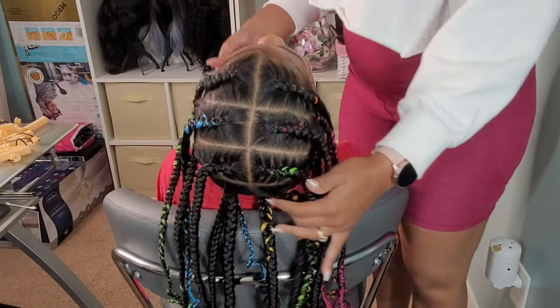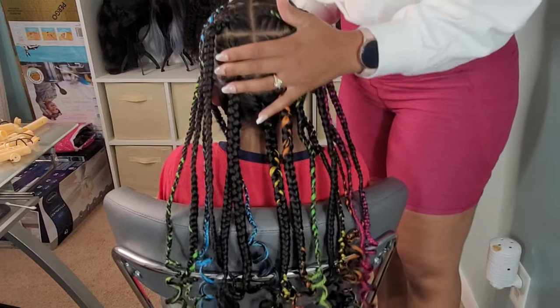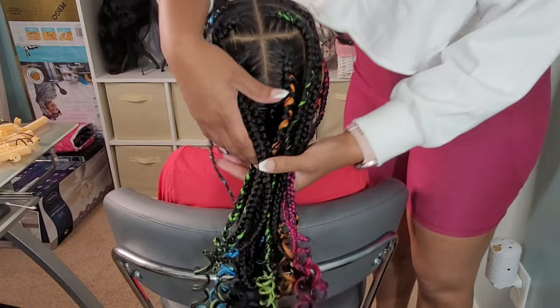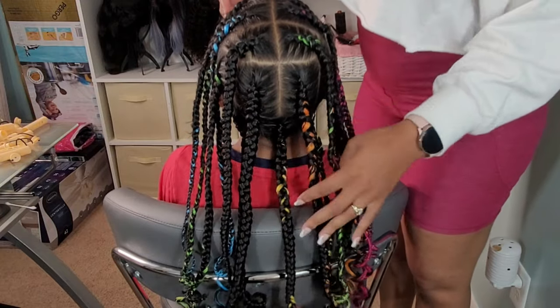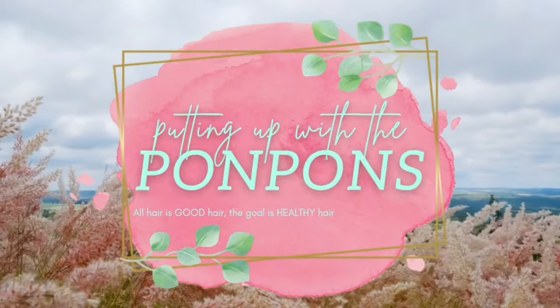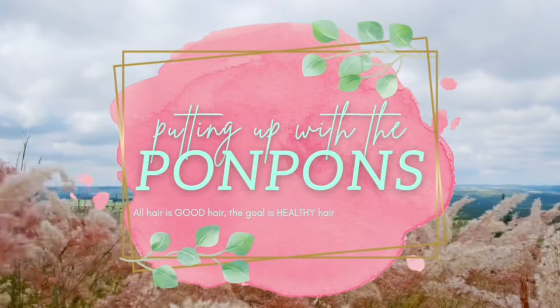Hey friends and welcome back to another hair tutorial here on our channel. In this video, I'm going to be showing you how to install these pop smoke braids with this gorgeous rainbow color. It's summertime so I get to play around with these colorful hairstyles. Stay tuned so you can see my process on how I install these braids on Lonnie's wavy tresses.